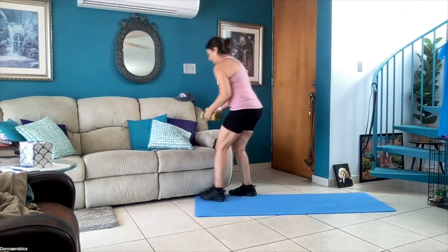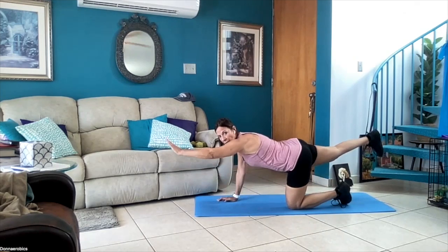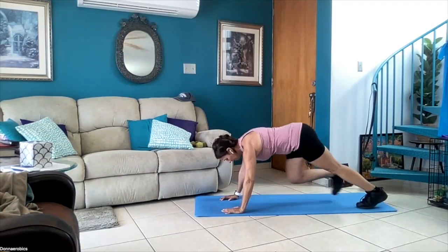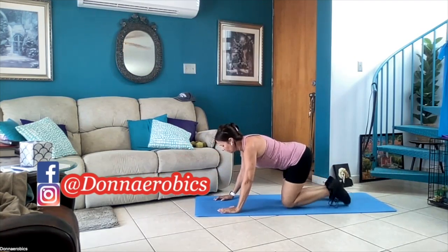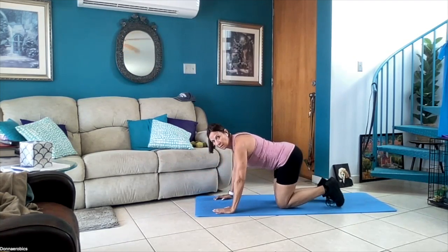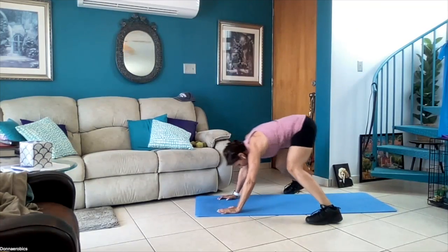One more — okay, go to the floor again. This is the third round, that's the last round. Put your arm out, leg out — one, two, three, four — mountain climbers — two, three, four — one, two, three, four — mountain climbers — one, two, three, four.